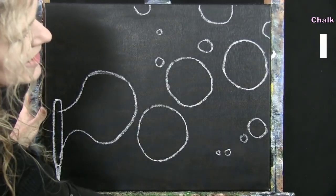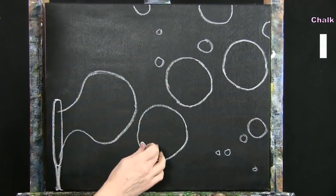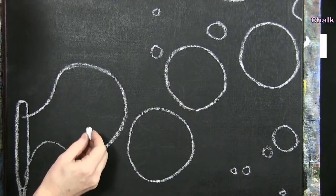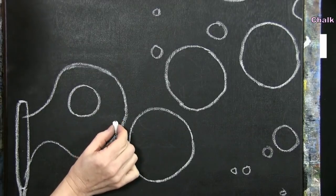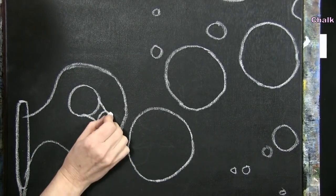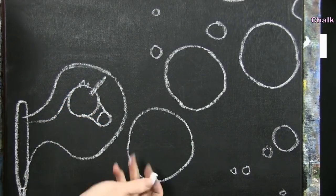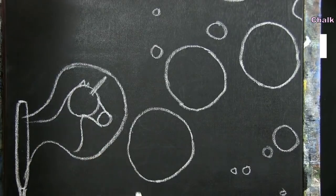Now I'll do basic shapes for the characters inside the bubbles: a unicorn, a fairy, a butterfly, and a dragon — though you could make yours all butterflies or fairies. For the unicorn, start with a circle for the head, then another circle slightly away for the nose area, connect them, add a horn, a couple of little ears, the back of the neck for the mane, and a little chest area. It doesn't have to be perfect — just basic shapes.